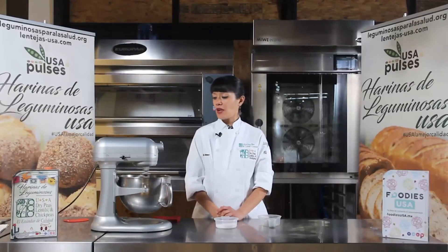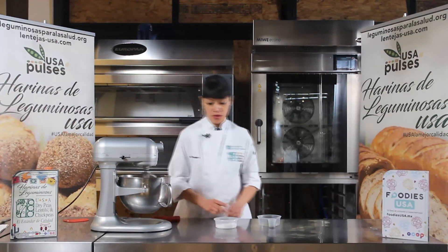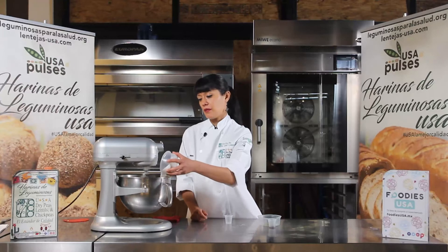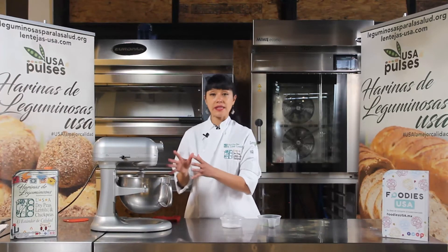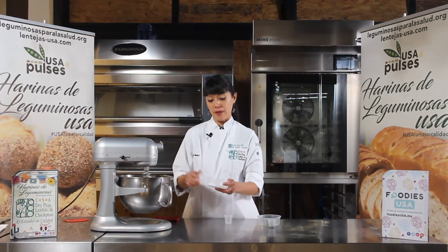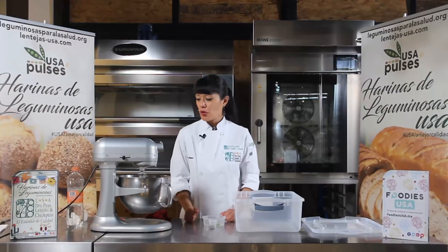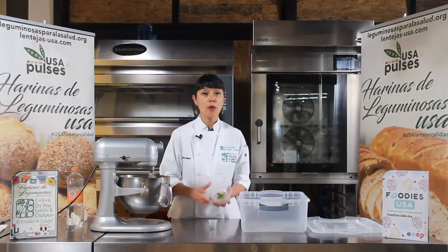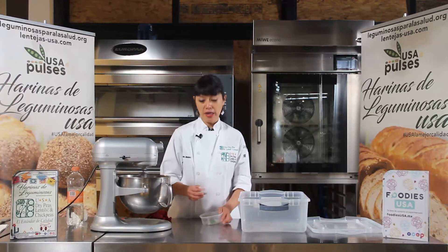Ya se ha incorporado la segunda parte de mantequilla. Entonces voy a empezar a incorporar la sal, después el azúcar. De azúcar voy a poner primero la mitad. Dejamos que se incorpore, que trabaje un rato, y ya que se haya incorporado bien, que ya no se sientan los granulitos de azúcar, incorporamos la segunda parte. Pues ya se absorbió todo el azúcar. Ya por último vamos a agregar la ralladura de limón y el romero, que ya lo tenemos bien picadito, bien fino.